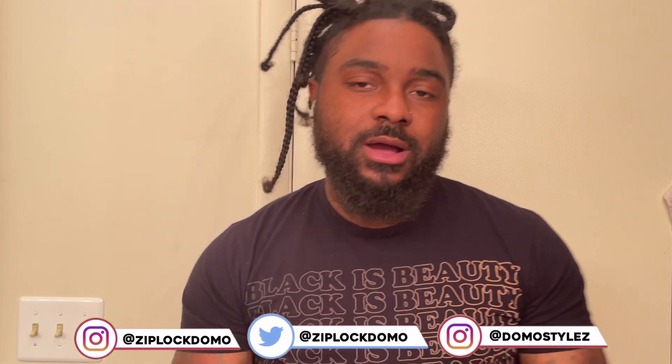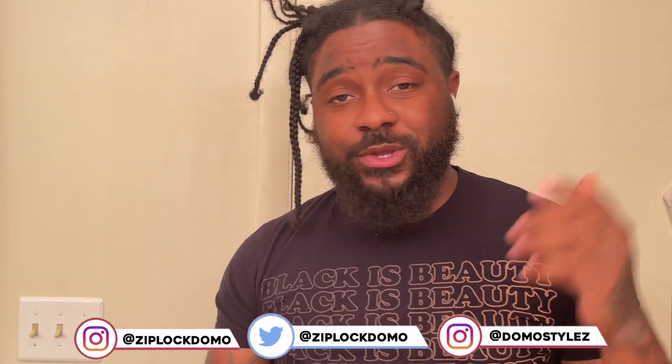What's good YouTube, Ziplock Domo aka Domo Styles. I'm back with another video. In this video we're gonna talk about how long to keep your braids in your hair.